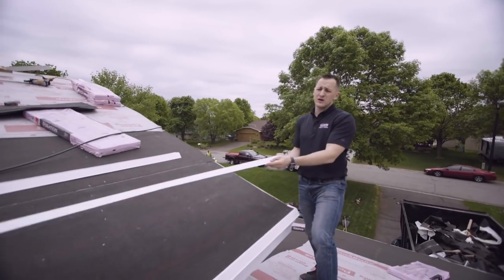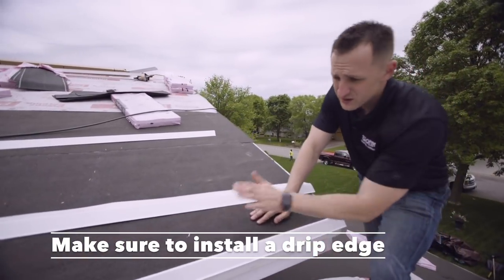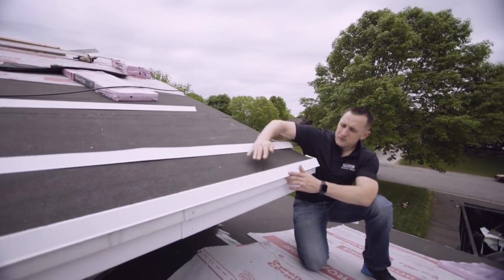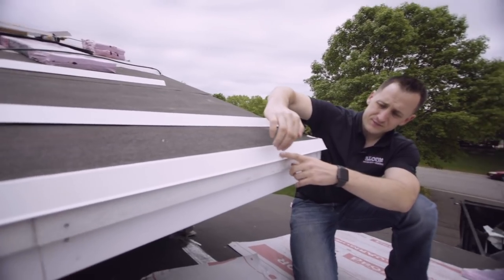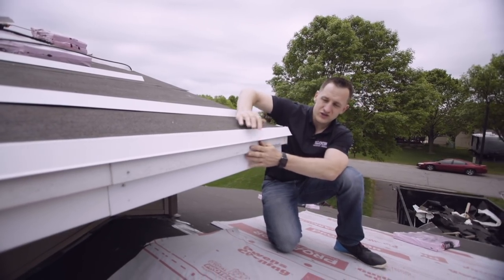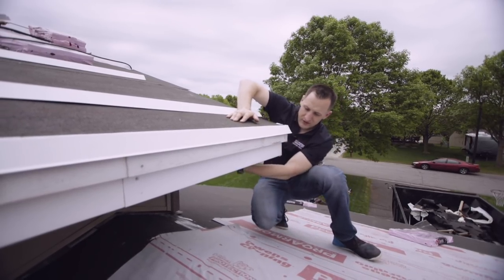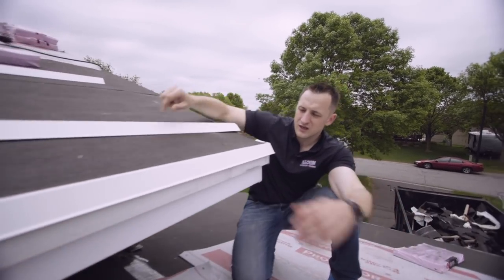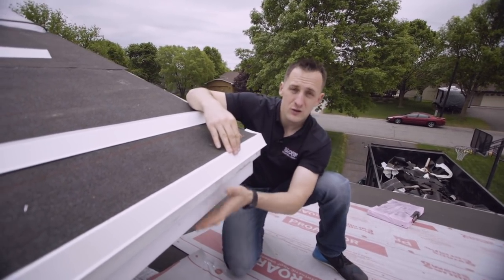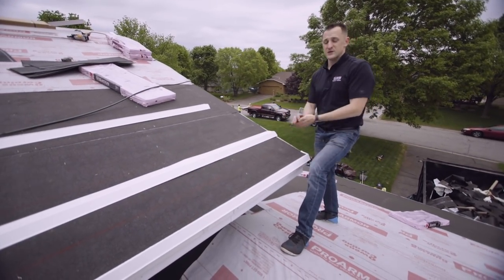The first accessory you want to pay attention to is drip edge. It's highly recommended to install drip edge on any roofing system, regardless of pitch. What it does is kick water away from your fascia, foundation, siding, and soffits if any water gets to the edge and starts dripping back toward the house. We see a lot of damage when people don't install drip edge — water drips behind and starts causing damage to the house and foundation. Drip edge is a must.